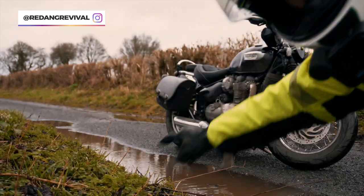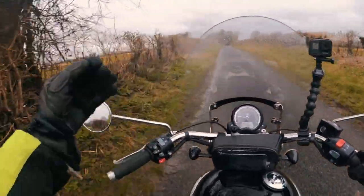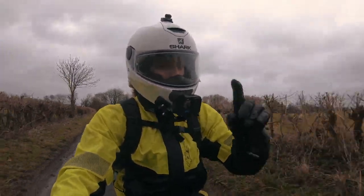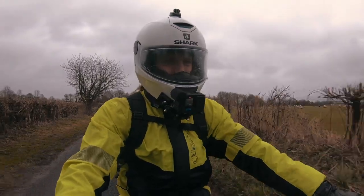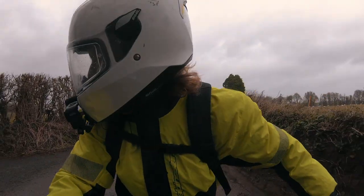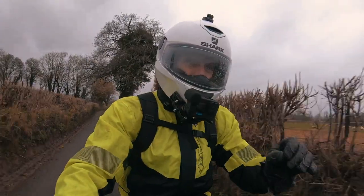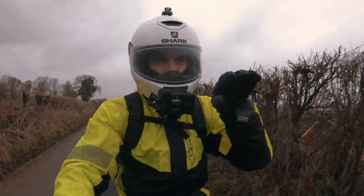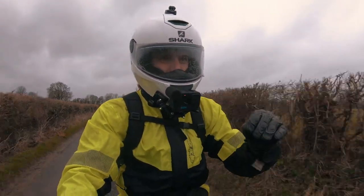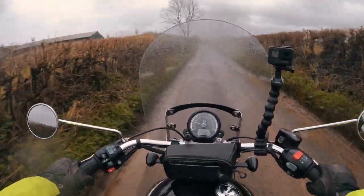Point number four: avoid standing water. We all know the simple joys of splashing around in a puddle — that's okay on foot, but not recommended on your motorbike. Don't go looking for puddles to splash around in whilst on your bike. Whether the water's moving or coming across the road, avoid it mainly due to aquaplaning — that's when you skip along the water and lose complete traction with no control over the bike. Avoid all standing water, especially the quicker you're going.